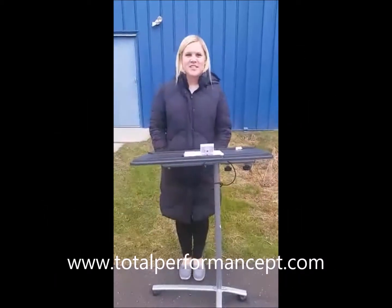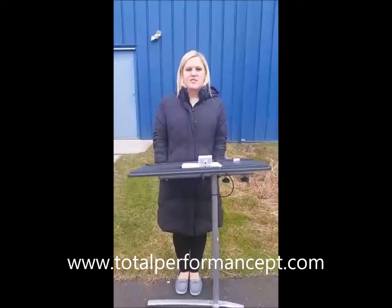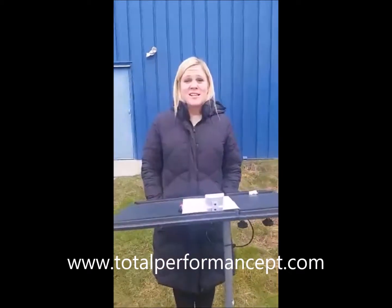I am Dr. Lindsey Carson from Total Performance Physical Therapy here to talk to you about wrapping presents at Christmas time.